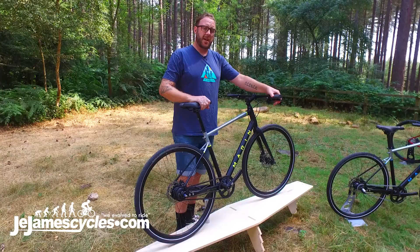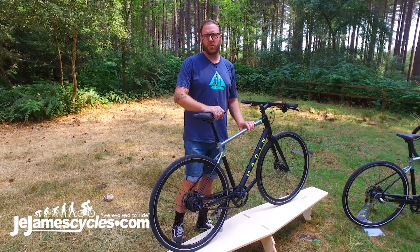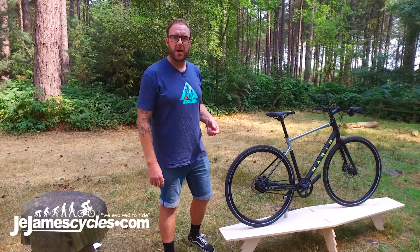And then we've got some fantastic hydraulic disc brakes on there for reliability and control of the bike in all weather conditions. And that's our fantastic new commuter friendly Presidio bike.